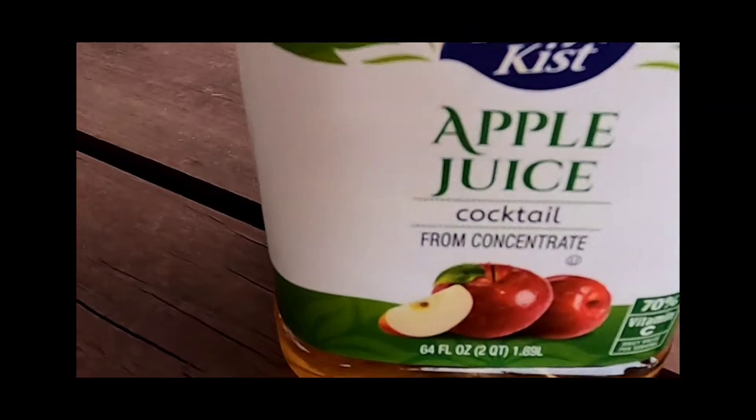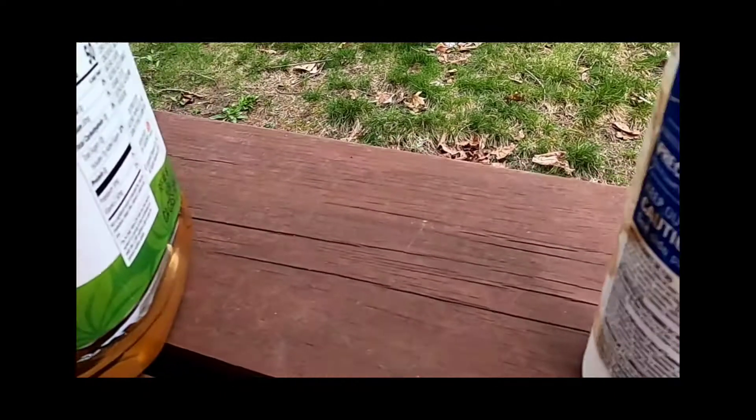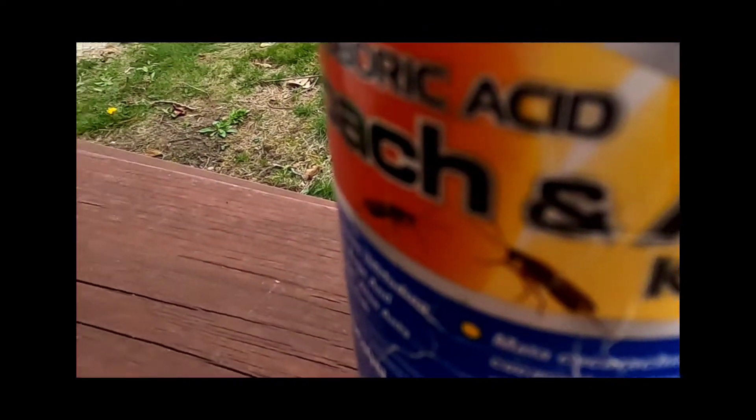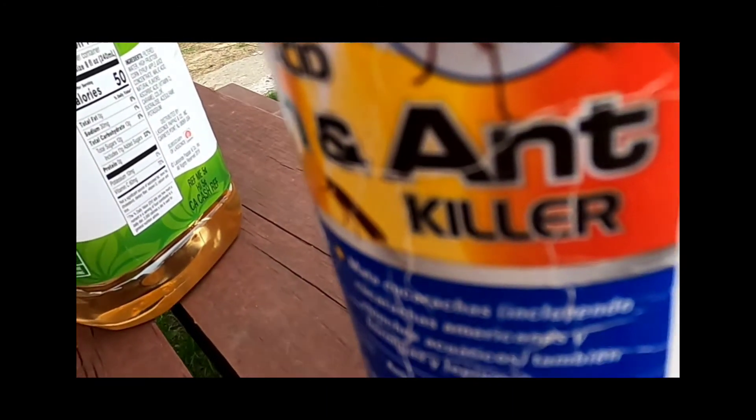First, you'll need a bottle of apple juice. Next, a container of boric acid, which can be found at any dollar store.